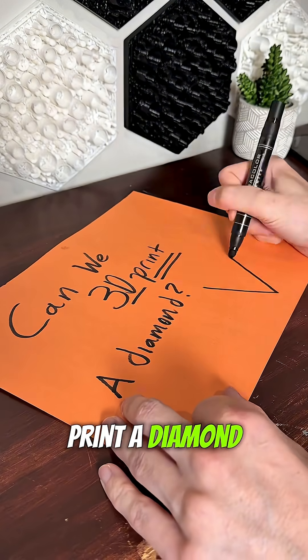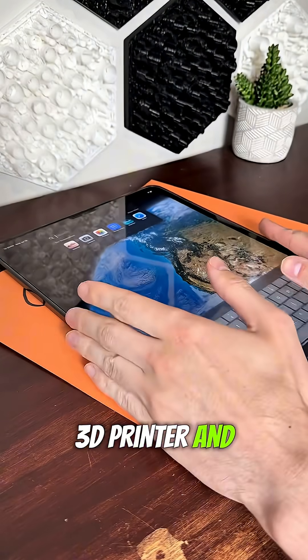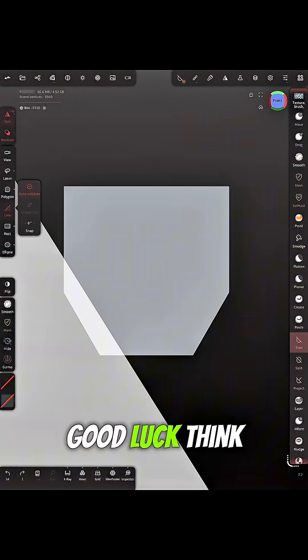Can we 3D print a diamond? We're going to use this 3D printer and iPad. I'm going to attempt this with Nomad Sculpt. If you're following along in real time, good luck.